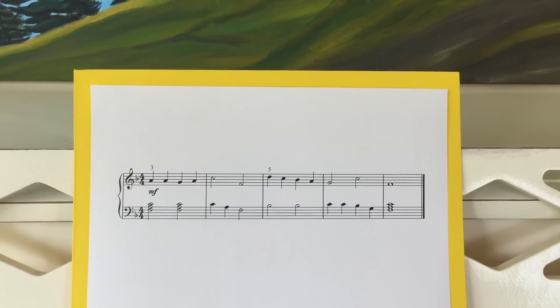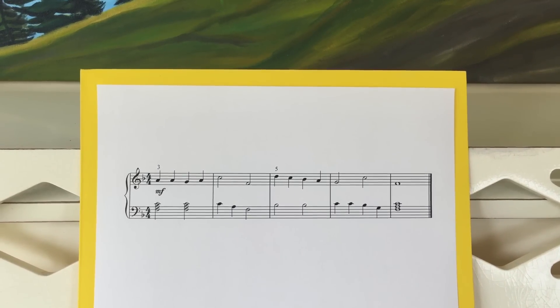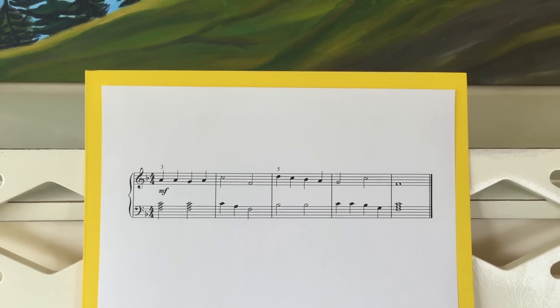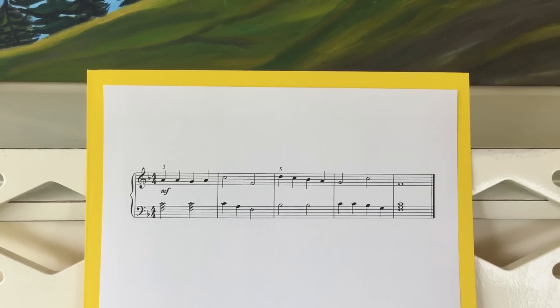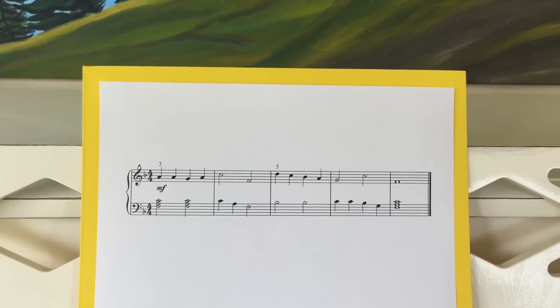Once your students have mastered a basic approach to sight reading — and we'll link to an article where I explain our FAST approach to sight reading — it's time to strive for a higher level of sight reading ability. In this video we'll show you exactly how we go through four things I call mistake busters that you can use to show your students how to take a piece apart when sight reading.